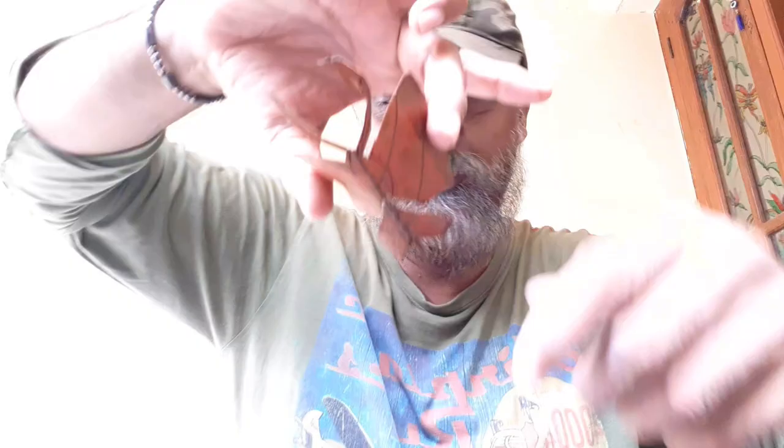Let's do some coloring. This part — this is the coconut leaf. Let's do some coloring.